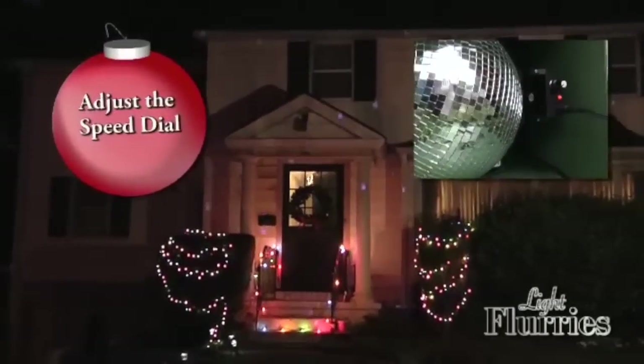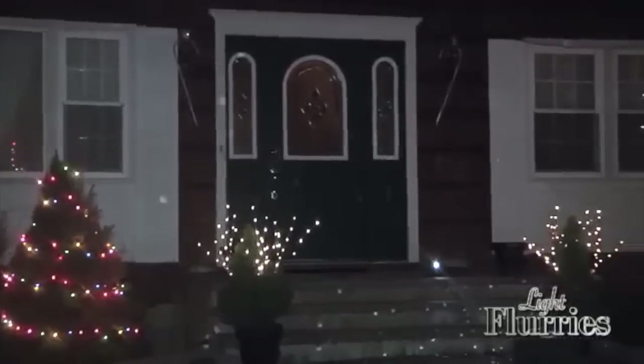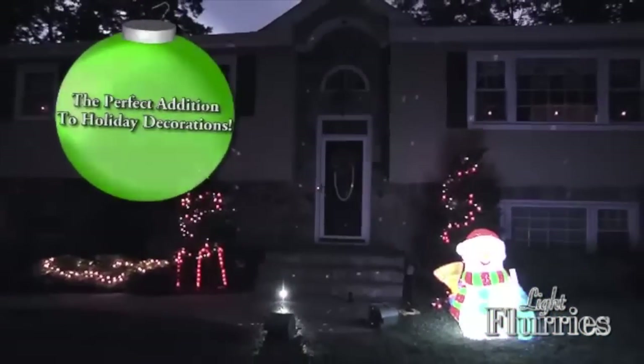By adjusting the angle at which the light shines on the ball, you can achieve a different visual effect. Light Flurries is a perfect addition to your holiday lights and decorations.